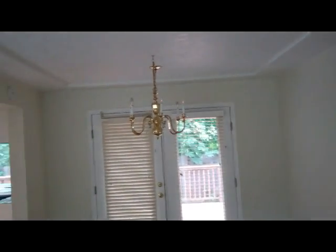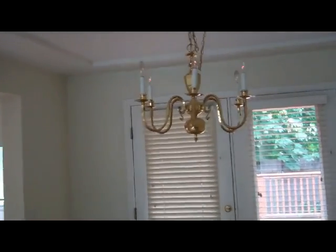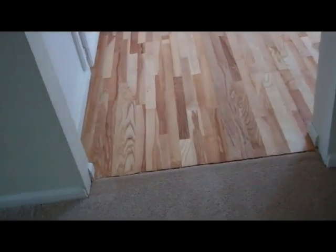Makes you wonder if this was a situation where someone was trying to flip the house and lost it, or just what? Again, nice gleaming hardwoods — these are very nice looking, appear to be original.